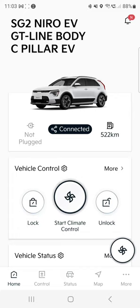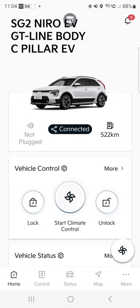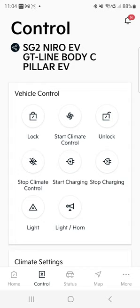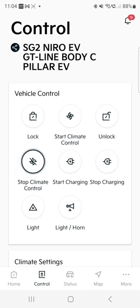I accidentally pressed and started climate control, which I don't want to do. Actually, I won't cancel it — let it run. The Kia is parked elsewhere, and what I see here is it's not plugged in at the moment. Let me see if I can deactivate it from controls. Now it's stopped climate control. Sorry about that — I accidentally pressed it and it will use a lot of battery, which I don't want.